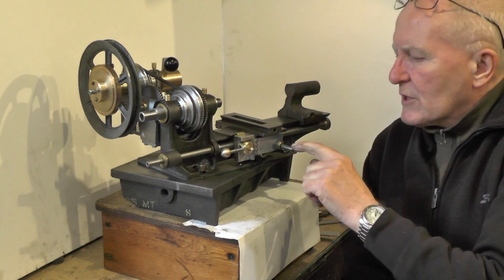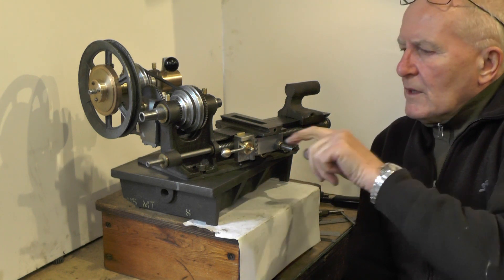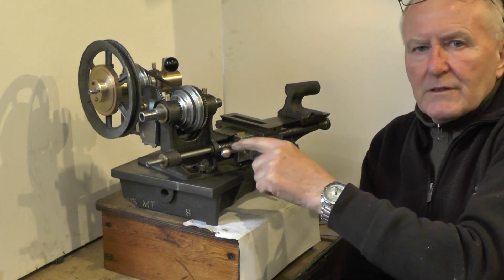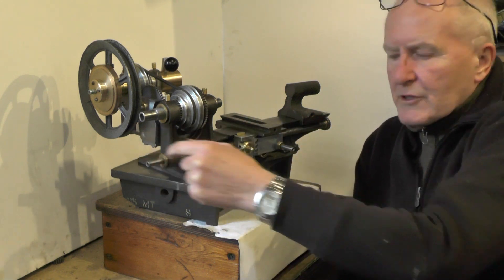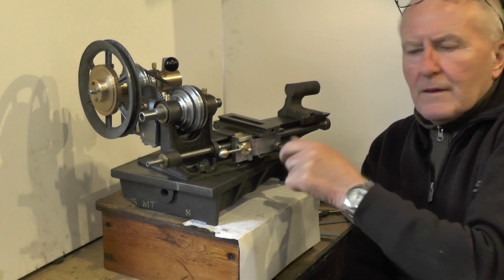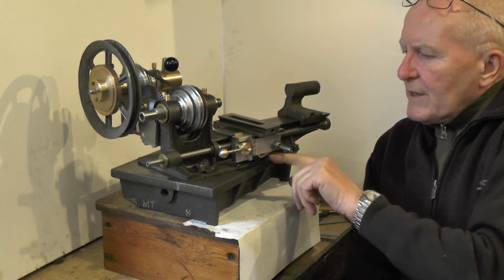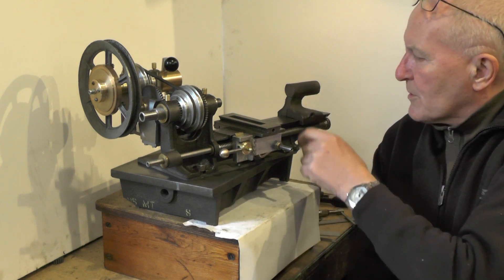So in this part I'm going to continue with this. I'm going to make the threading dial for the half nut, for engaging the half nut at the appropriate position when the screw cutting gears are on, and then I've got a little miniature handle to make to finish this off. And then I'll move on to the next — you know, whatever's next — there's loads of jobs to do.